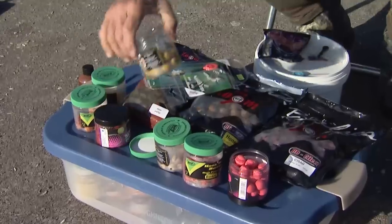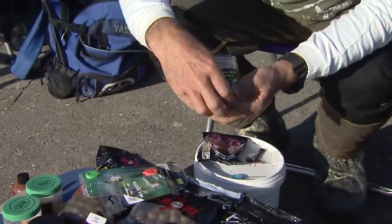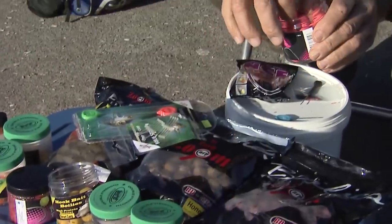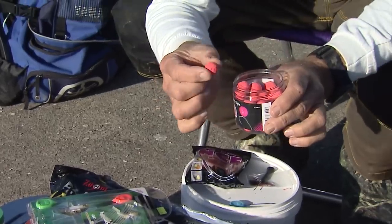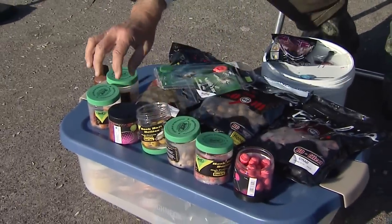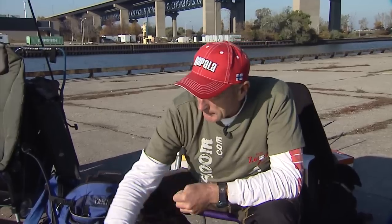As you can see, this is the honey sweet corn one that I'm going to put back. Some boilies suspend; this strawberry one actually floats. You can see there's a variety in different jars, all different flavors. Depending on how active the carp are, how deep the water you're fishing, and how big the carp are, that'll determine which one you use. But if you want to get into some serious carp fishing, CarpZoom really has all the gear that you need.